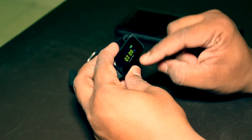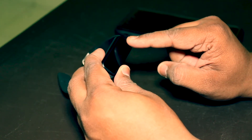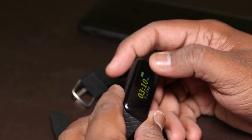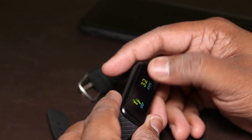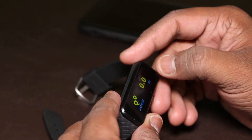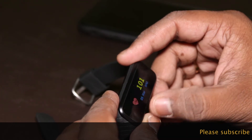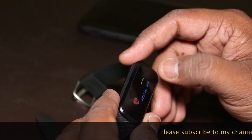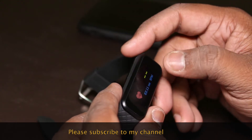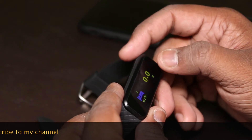Let's quickly go through the features. If you double tap it wakes up — it's a touchscreen, though the touch is not that sensitive. It has steps, distance in miles (currently set to miles), calories burned, running time, and the heartbeat sensor. Note: if you use the heartbeat sensor for a long while, the battery drains faster.